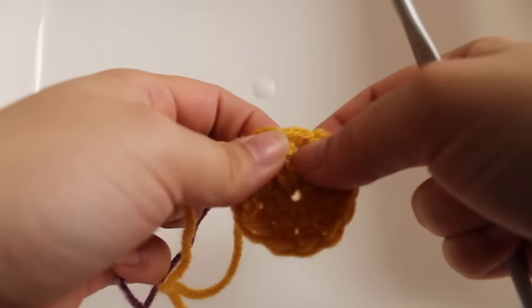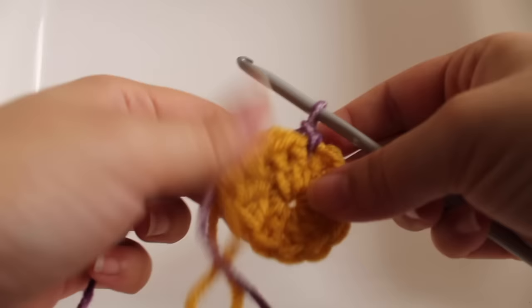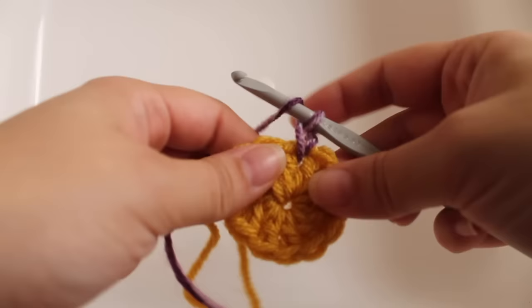For our second round of work, I'm going to be using this light purple. For this round we're going to be working in the spaces between our double crochets from round one. Insert your hook into any of those spaces and draw up the light purple. This is our first repeat for the round, so we're going to chain one and then work a large cluster stitch in that same space.